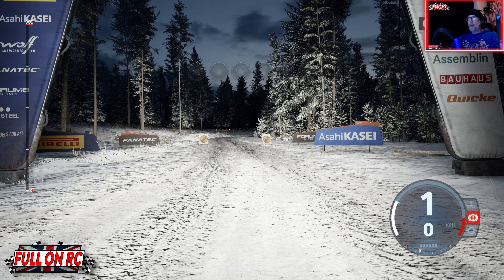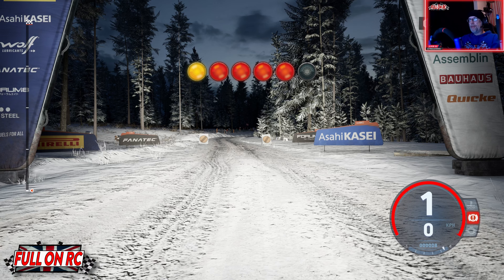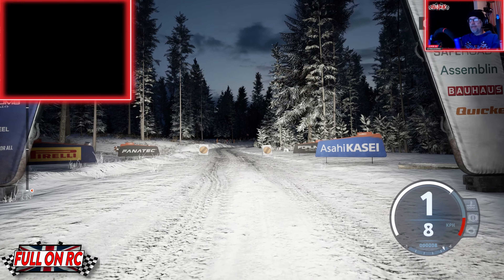There we go. WRC Stage 2, Rally Sweden, Junior Championship. 3, 2, 1, go.